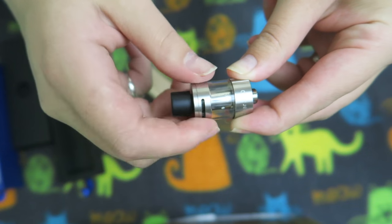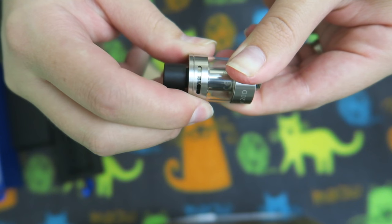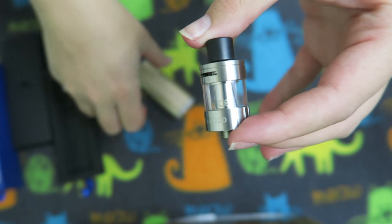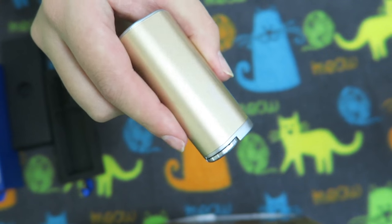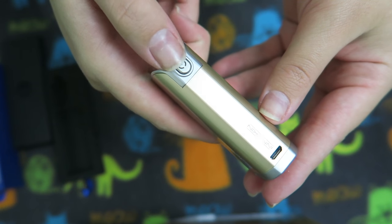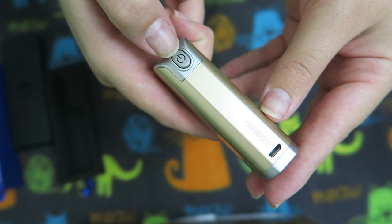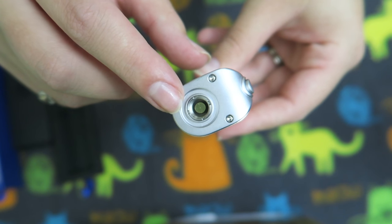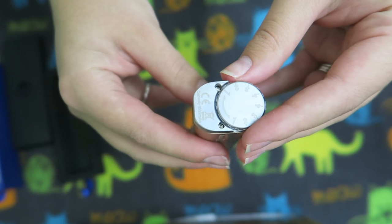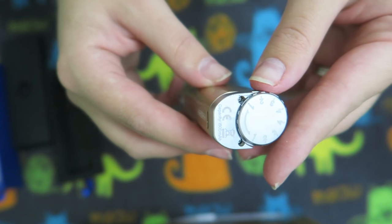You can screw that back on. Here is the adjustable airflow. And here is the iTaste Easy — there is the charge port, the fire button (one-two-three-four-five turns it on), it has the battery light indicator, and here is the contact for the atomizer. Like I said, it's a unique threading all its own.